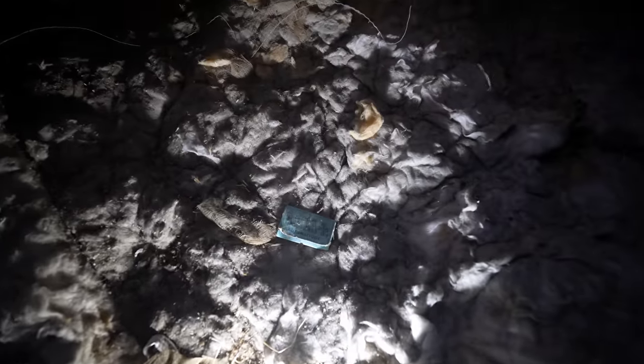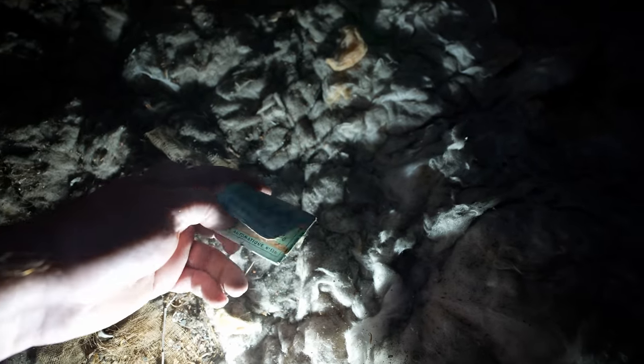Wow — look at that, everyone. That's not the sort of thing you see every day: a pack of vintage Rizla. I'm not sure which year it's from — that's awesome. Maybe the nuns were smoking. It's a hard habit to quit!